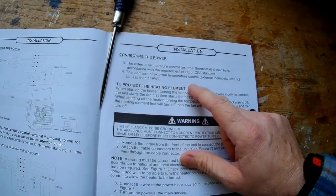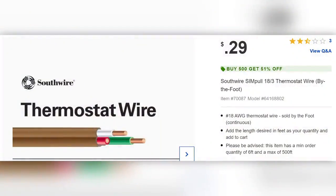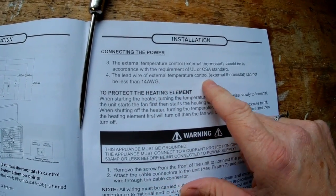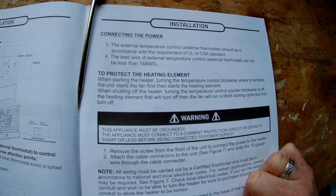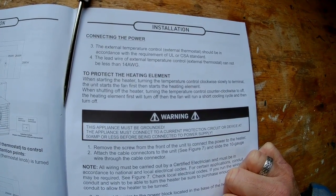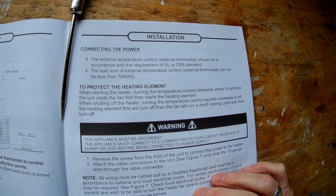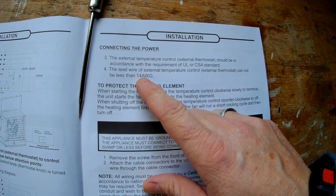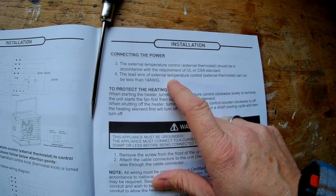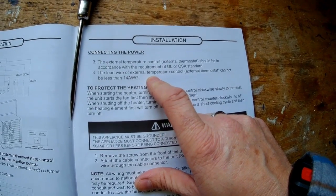I got normal thermostat wire from Lowe's — you can get three-wire or five-wire, normally 18 gauge, which is what I got. However, page 9 of the DynaGlow installation manual says the external thermostat lead wire cannot be less than 14 AWG. I did not have 14 gauge; I used 18 gauge and it worked, although I had to use a 24-volt C-wire transformer to power the Nest so it could stay connected to Wi-Fi. If you have 14 gauge wire, you may be able to skip the C-wire transformer.